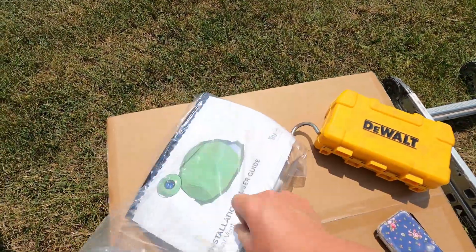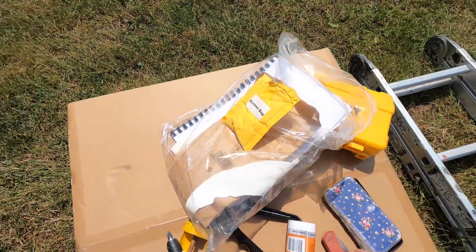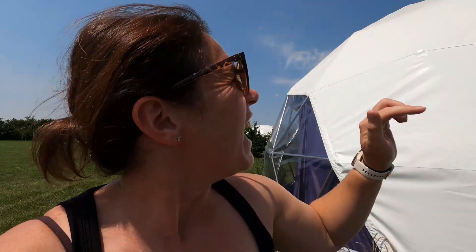You will need the instructions and the bag of screws that go with it, a knife, and your phone to take photos — silly photos like poking your head through the dome. You also need a pair of sunglasses because when you get up there and you're looking directly at the white canvas, it is blinding. So don't forget your sunglasses.